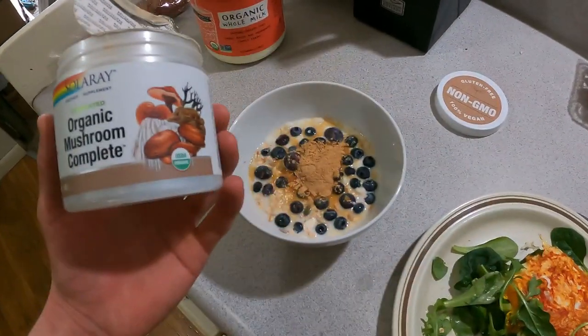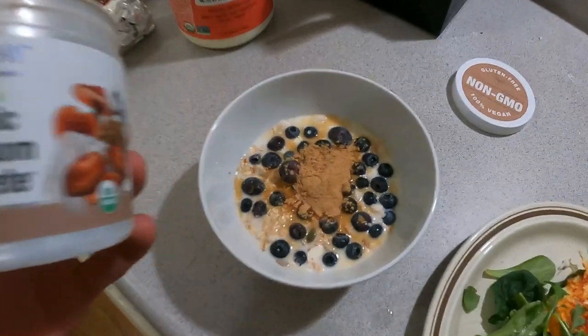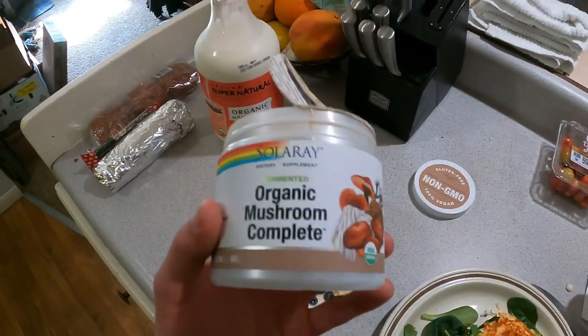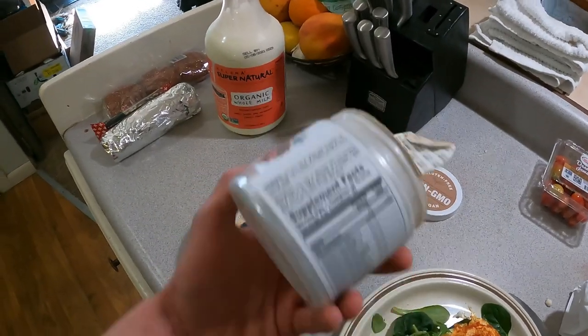I'm gonna eat some breakfast and then I will see you guys out on the river. Just put the last of my mushroom complex into my oats and fruit — you guys gotta get yourself some of this stuff, it's great, makes you feel really good. Let's kill breakfast and get on the road. It's about 9:11, I want to be out there by 10 at the latest.